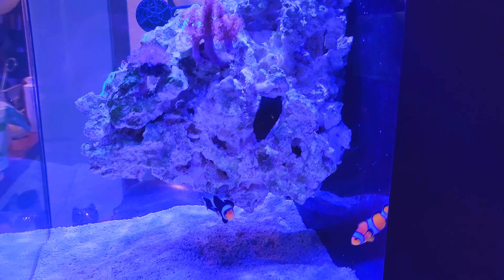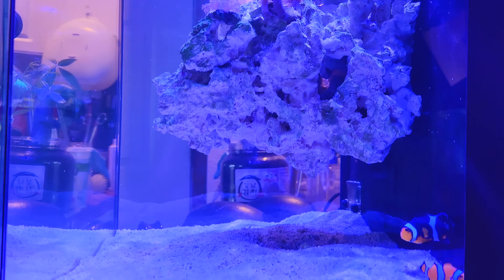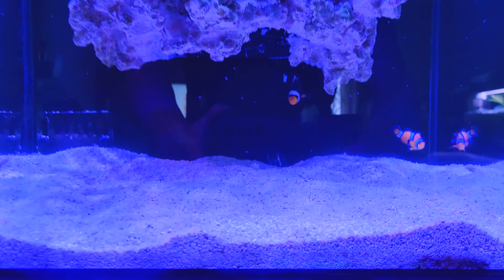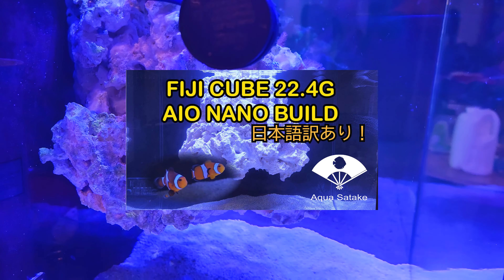Hey y'all, it's been a year since I started a nano saltwater tank, so I wanted to show you some updates in this video and also mention some of the mistakes that I made in the past year. So if you're a beginner like me or about to start keeping corals, I hope you find this video useful. And if you're an experienced reefer, please share some tips and tricks so I can be better at this hobby.